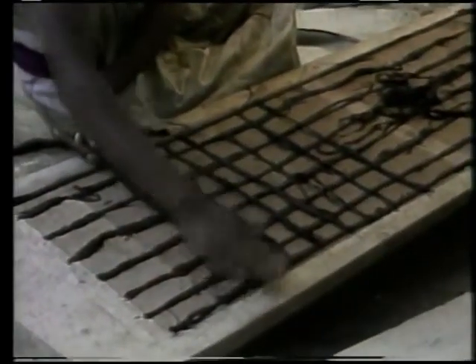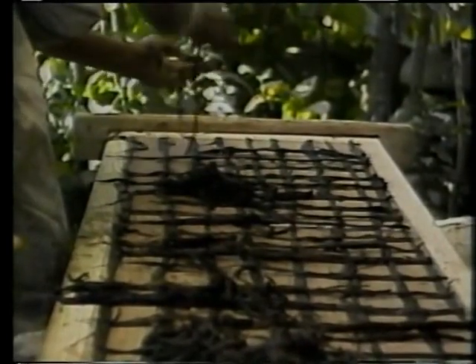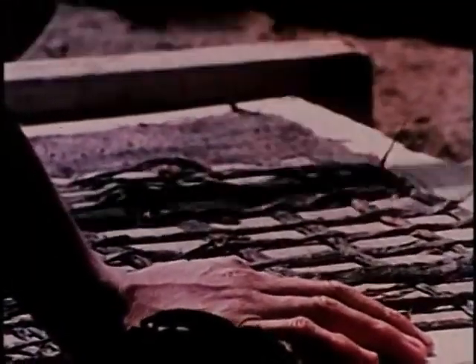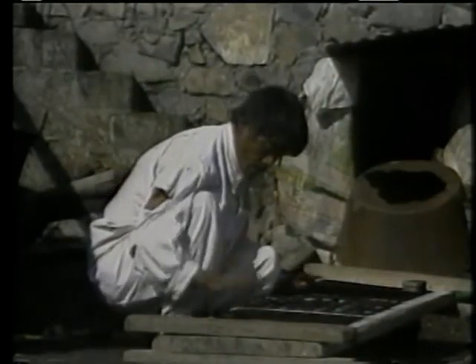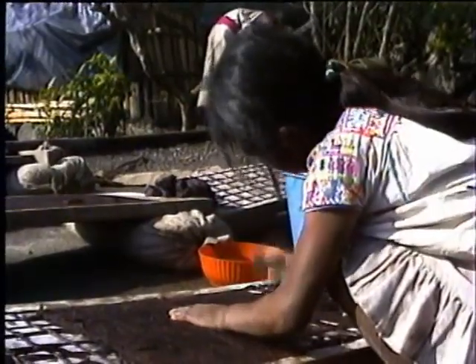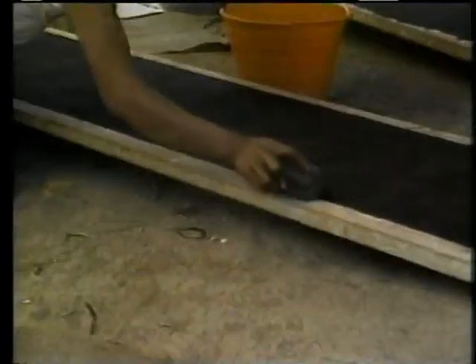Para hacer el papel, sacamos unas tablas. En ellas, formamos unos cuadritos de fibra. Así queda listo para la parte que más me gusta: el golpeteo de San Pablito. Con una piedra plana que le decimos muinto, se le va pegando a la fibra hasta que queda una laminita, lo más parejita y delgada posible.